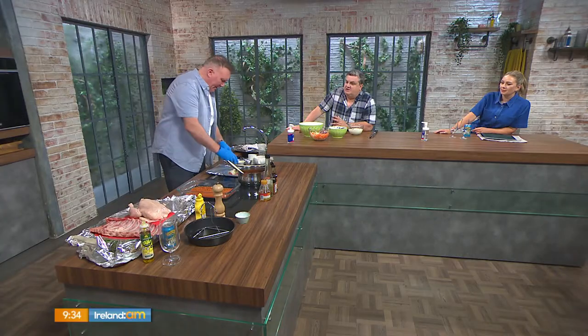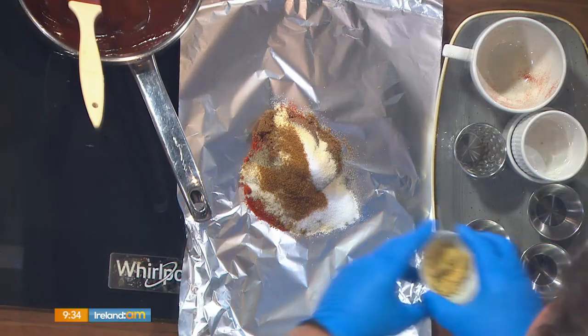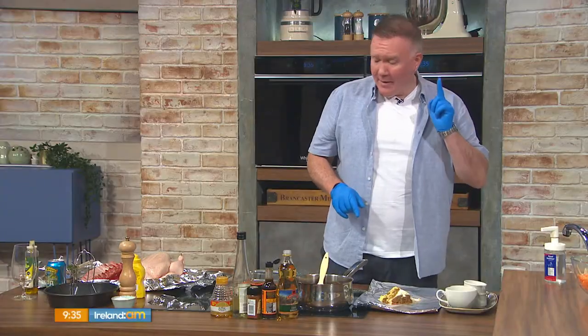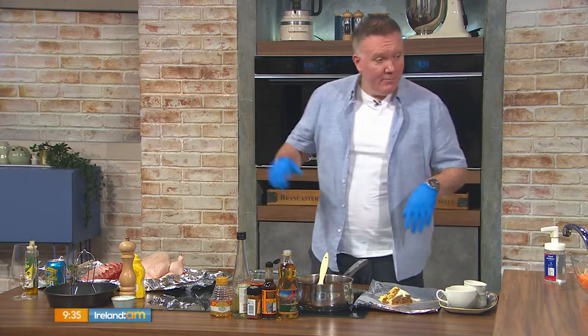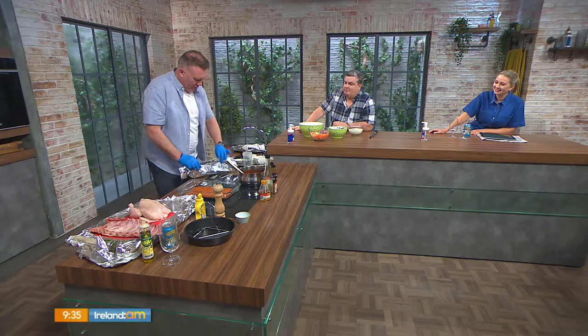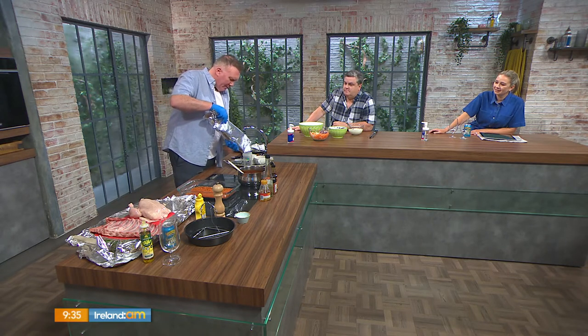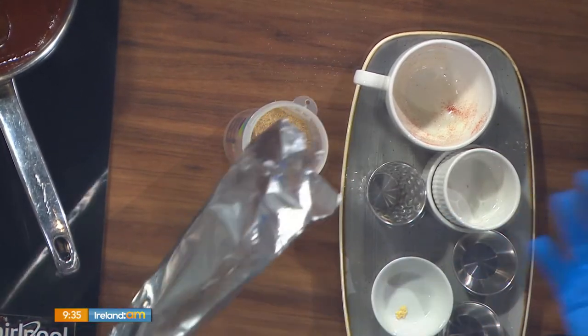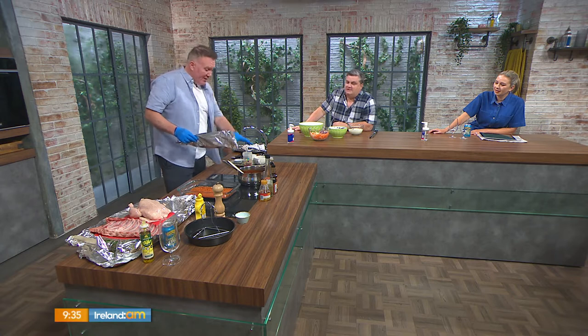We want to bring it up to the next level, so we're doing beer can chicken and ribs. These are influenced by a trip to Graceland in Memphis, Tennessee — I'm a big fan of Elvis Presley. I went to eat at one of his favourite restaurants, and I said to the chef, 'Just get me what the King used to eat.' The ribs were absolutely stunning, so I coaxed the chef into giving me the rub recipe, and I've been using it ever since.